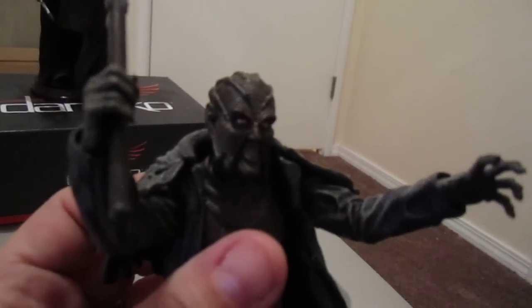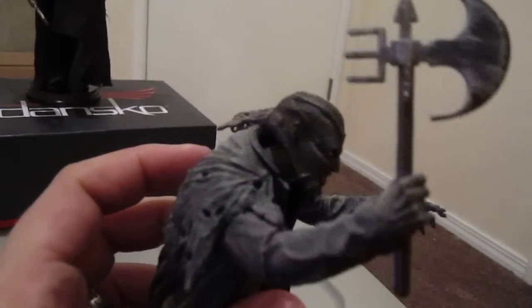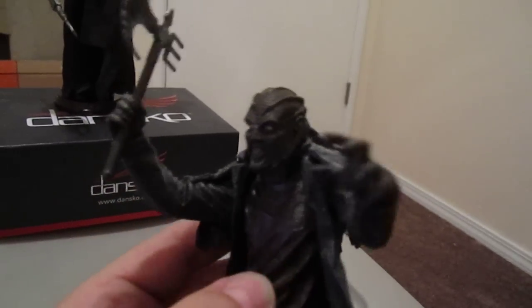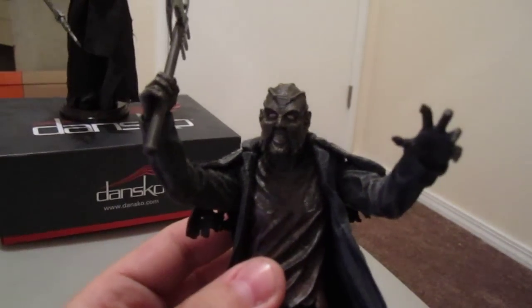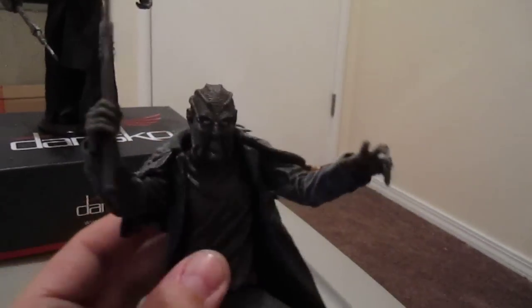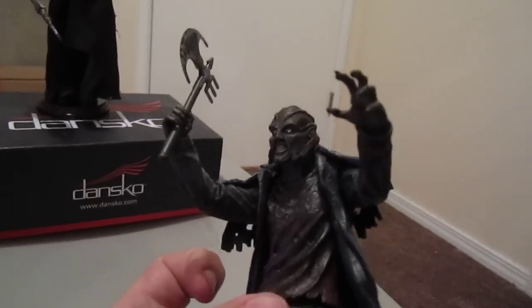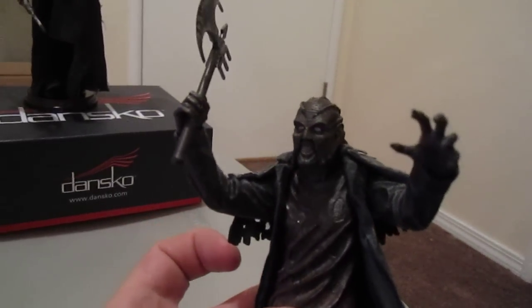I love the Jeepers Creepers films — I think they're two of my favorite films of all time. I don't think they get the notoriety they should. The first one scared the hell out of me the first time I saw it. My wife and I went and saw it and sat in the front row because it was sold out. The truck scene at the beginning, we jumped so many times. I still think about that on road trips. Creeper is a very scary, very original character. Say what you want about Victor Salva and his personal life, but he did come up with a very original character.